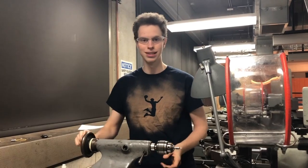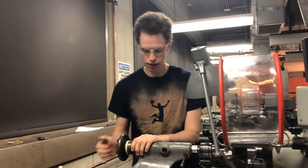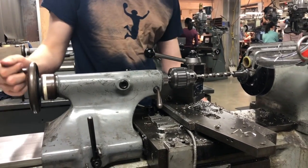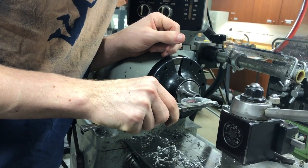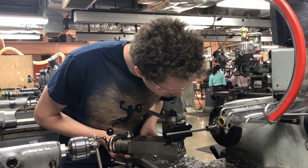Next, he used the drill to make an initial hole through the piece. After drilling, Ethan measured the side of the piece with the caliper to see how much more to take off. Then he replaced the drill with a boring tool to finish the hole.